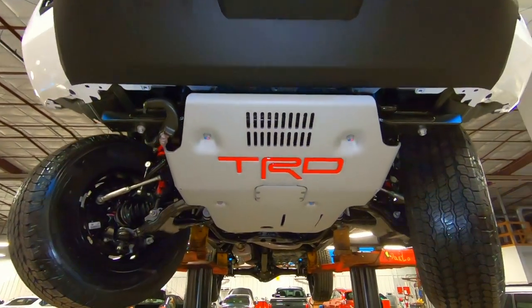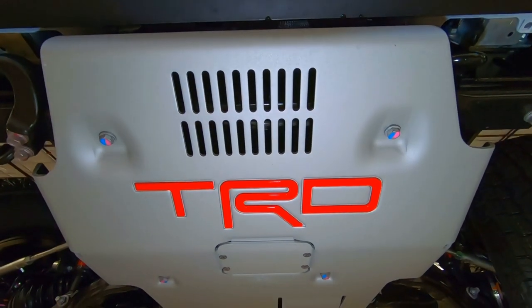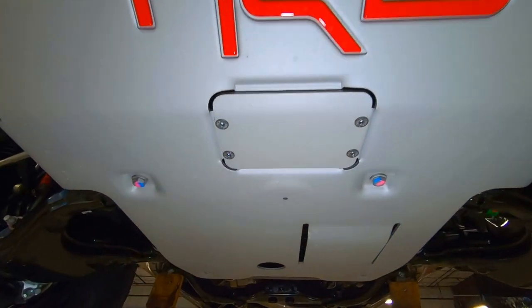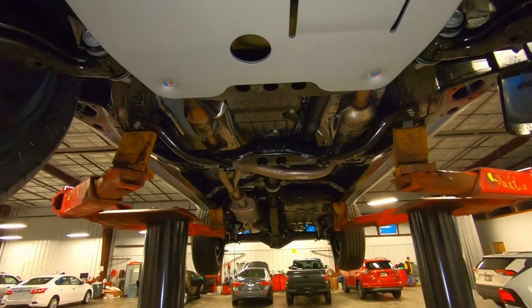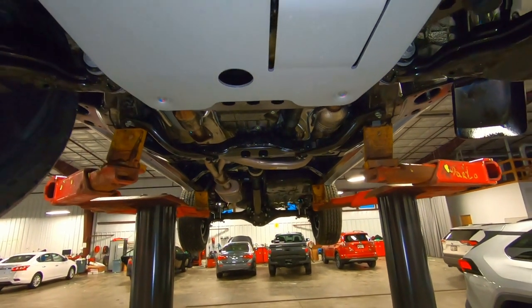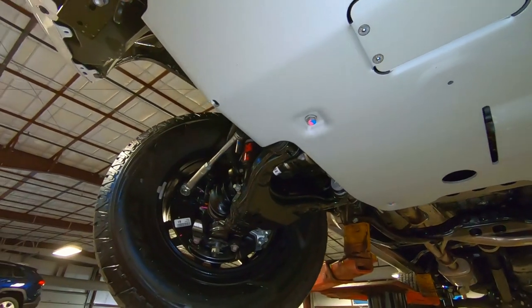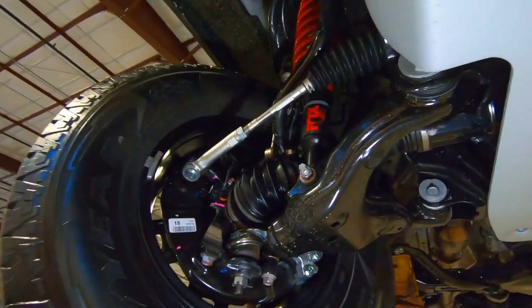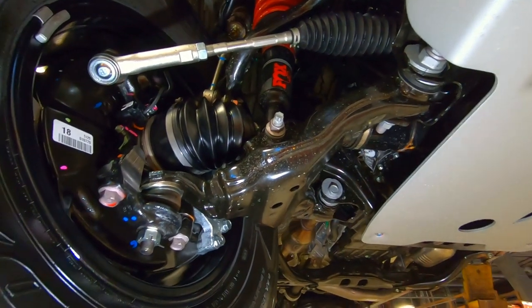Here's that TRD Pro skid plate, and you can see it actually extends quite a way back into the vehicle. So it's not just a styling cue — it's actually a steel plate, and it is solid for sure.